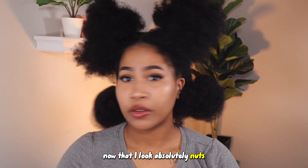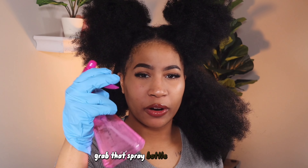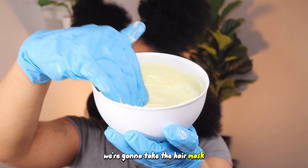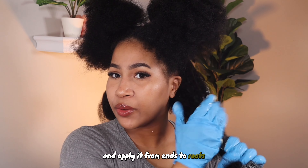We're going to split our hair into four sections. Now that I look absolutely nuts, we're going to take one of the sections and start applying the hair mask. First things first, we need to put on our gloves. Grab that spray bottle. Now that my hair has some water on it, we're going to take the hair mask, take a decent amount — probably going to add more — and rub it in your hands and apply it from ends to roots.